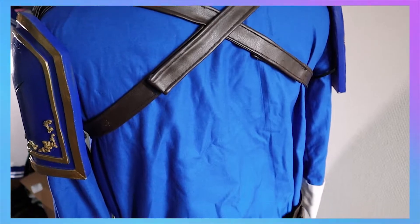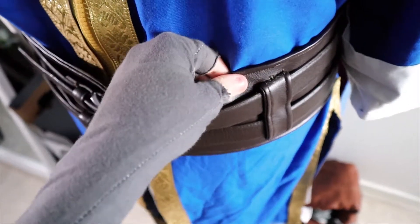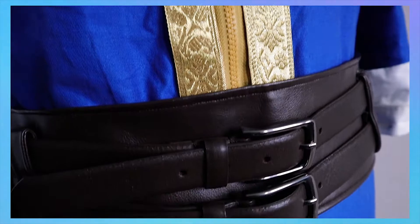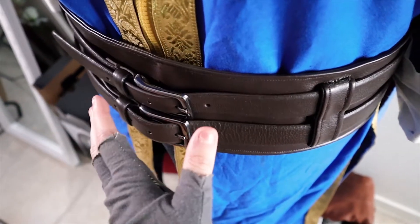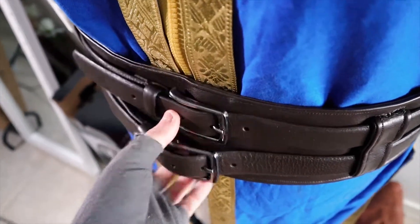Belts — I did not make the belts themselves, but I made the housing that the belts sit inside. The reason I didn't make the belts was because it was cheaper to just buy finished belts, and I haven't made a lot of belts, so yeah.